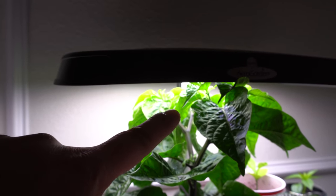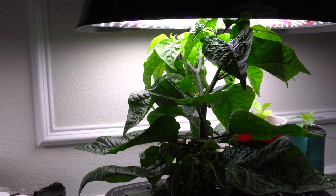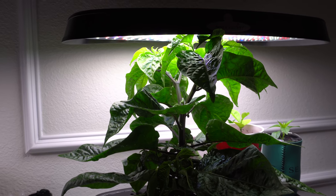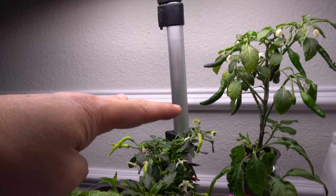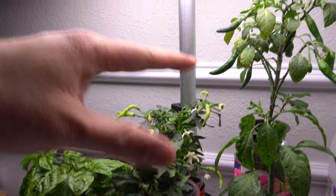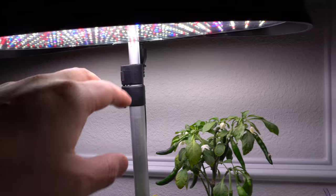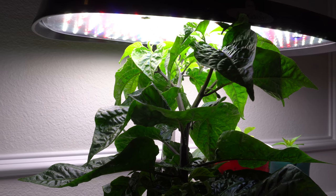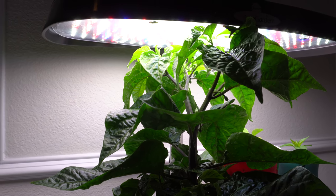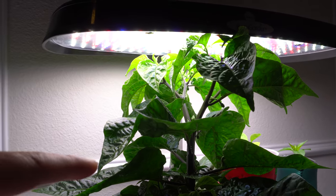It's already touching the light, which brings me to the second question: how close do you have to keep your light? When I grow peppers I usually like to keep them about under a foot away from the light. If you see that your plant is stretching too much, you can lower it. These hoods are very cool — even if the leaves are touching, they will not burn. That is one advantage of the AeroGarden light hood.